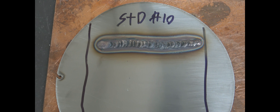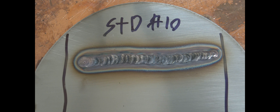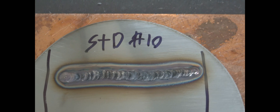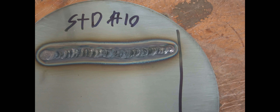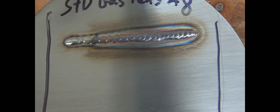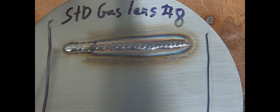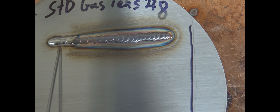Let's see if I can get my hand in this camera. So here's the results. This is the number 10 standard cup — and like I said, I moved a little bit slower on that. I was having a really hard time just even seeing the puddle with that big cup on there with no stick out. And this is the number 8 gas lens. You can see at the end here where it's still silver and shiny, and that kind of goes along with how much travel you can get out of a cup and keeping it shielded.